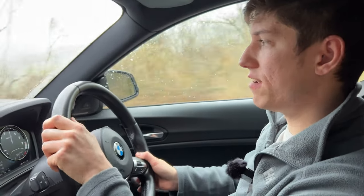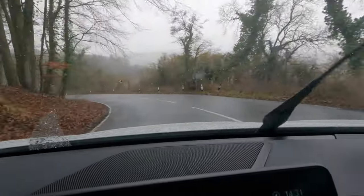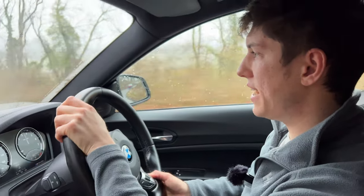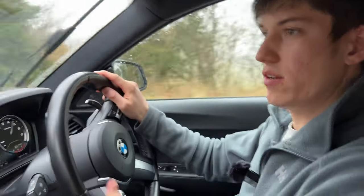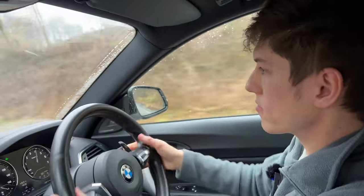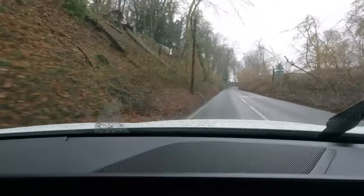I can feel everything that's going on — braking feels really good as well. They're just digging in. We've got a nice tight junction here, let's see how it copes. Look at that!